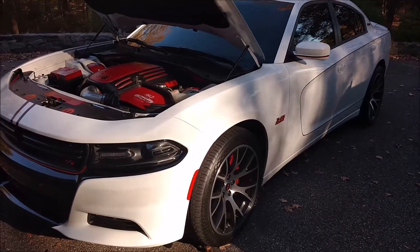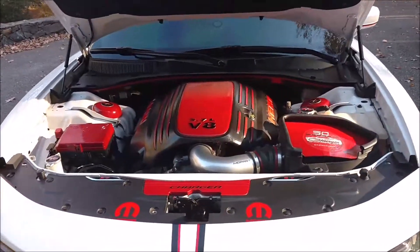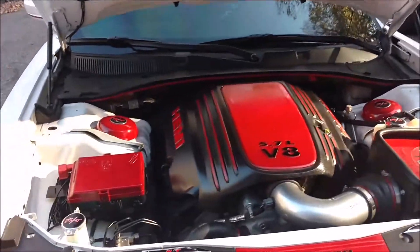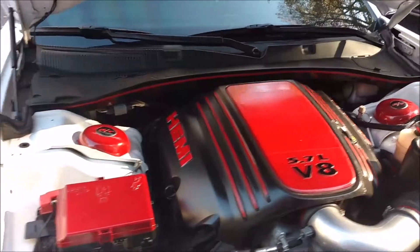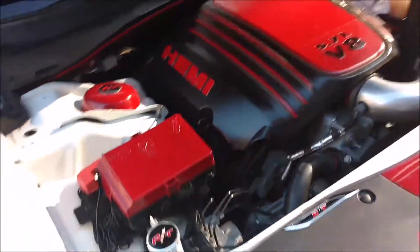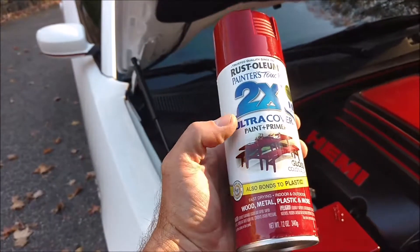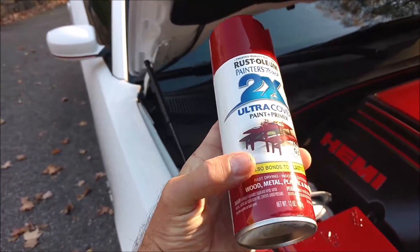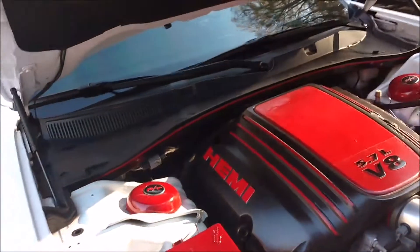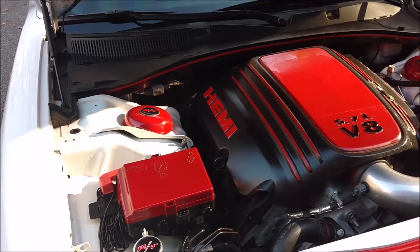This is my 2015 Charger RT. Here's what I've got in the engine compartment. A lot of this stuff I just did by myself. This is just some good quality plastic paint — it's good to get something that's known to bond to plastic, because painting a lot of these plastic components definitely helps so they don't peel.